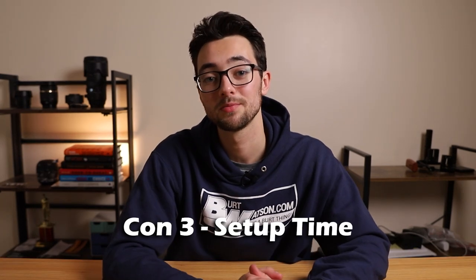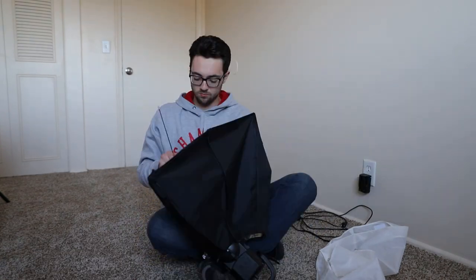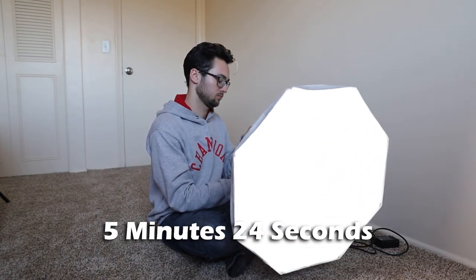Con number three: the setup time takes a while. Setting up the umbrella probably takes the longest because you have to manually attach the metal rods from the Bowens S mount to the umbrella. Whereas with other umbrellas, you can open them like a normal rain umbrella — but you can't do that with this video light, which is why it might take a little bit longer.